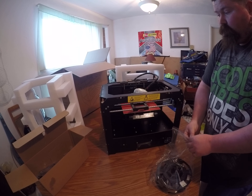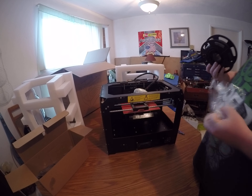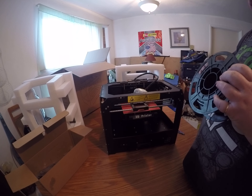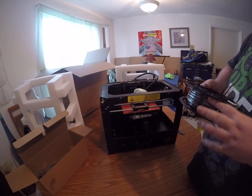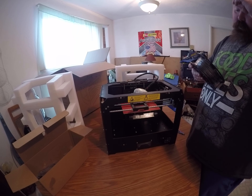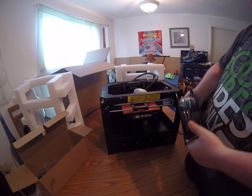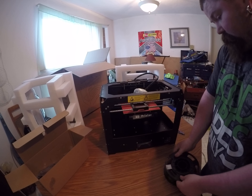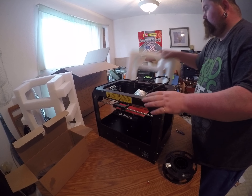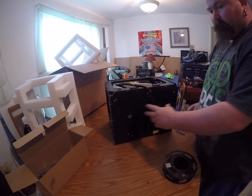This is a dual extruder printer, and that's why I bought it — not only because it was cheaper than the other ones, but since it's dual you can print two colors at once. It prints 1.75mm diameter filament, and they go on the back here.